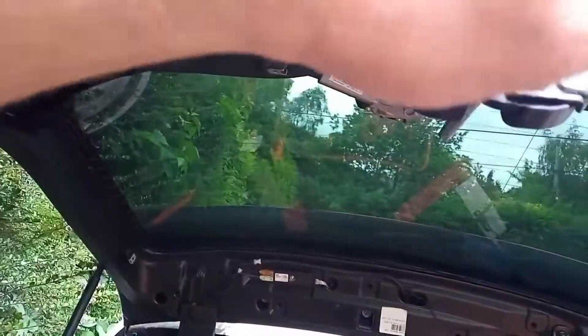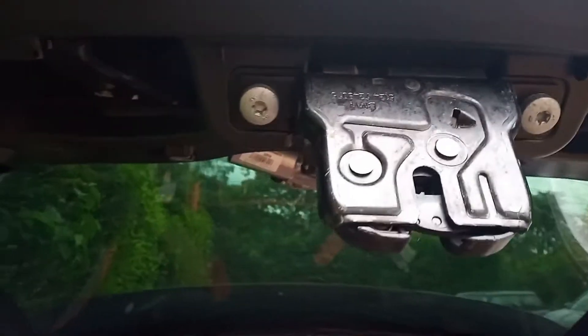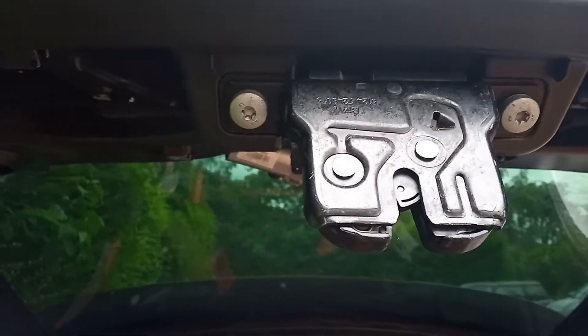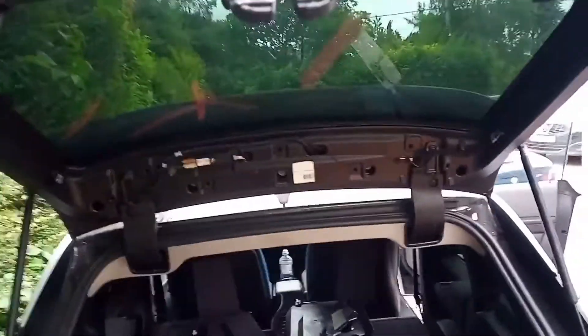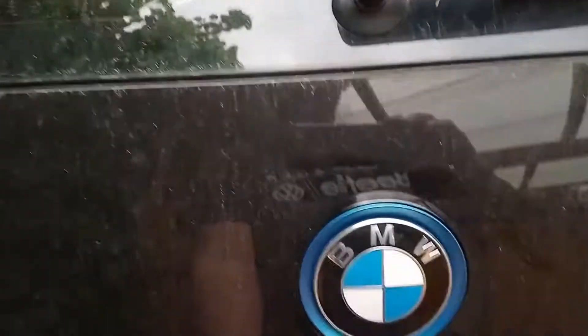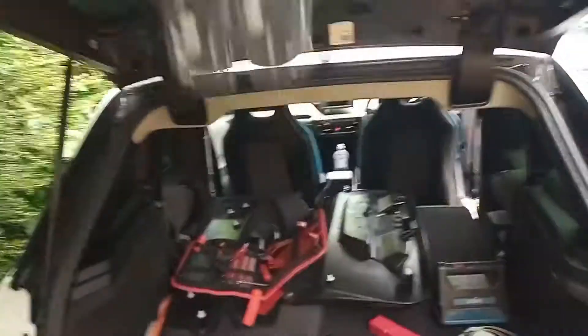There we go — the one from the scrap car is on. We just push that up like that, then press the button — excellent, job done. Hallelujah!